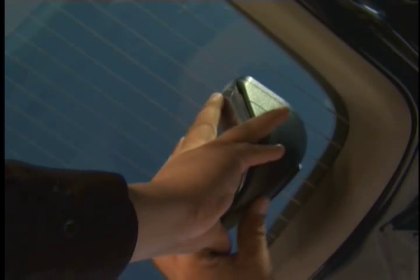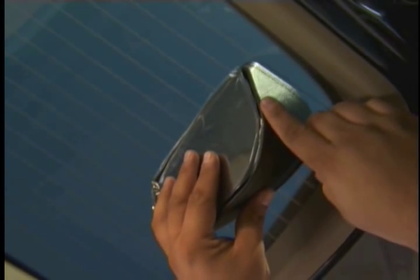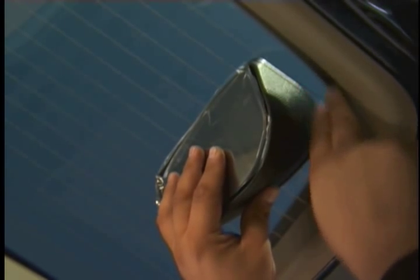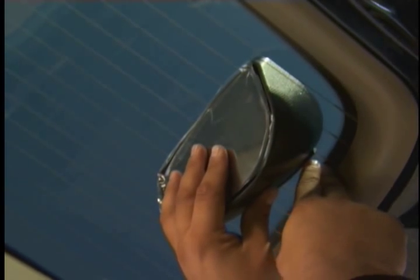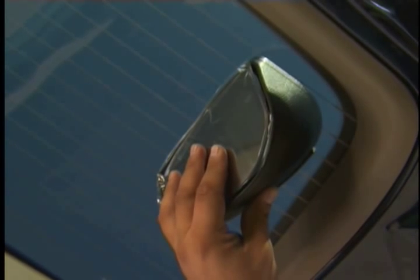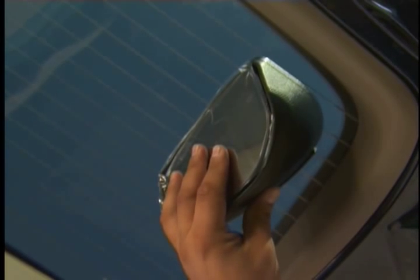Once you have determined the correct placement location for your vehicle, bring Scope Out against the glass. Make sure you leave a space of at least one inch from the top and the side of your Scope Out. Do not position Scope Out against the outer edges of your rear window. You will not have room to adjust Scope Out properly if you do.